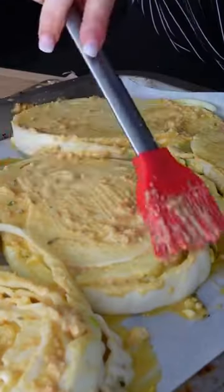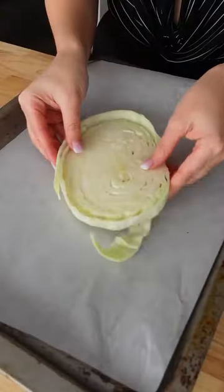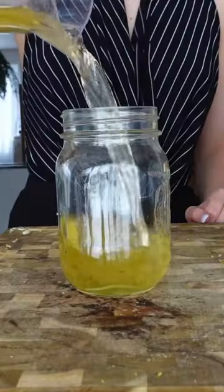Can't finish a whole head of cabbage? You gotta make cabbage steaks instead. Welcome back to Scrappy Cooking, where I take those common food scraps and transform them into delicious recipes.